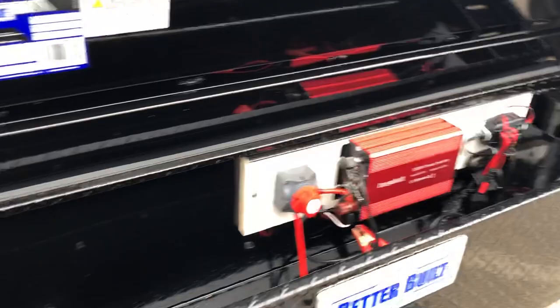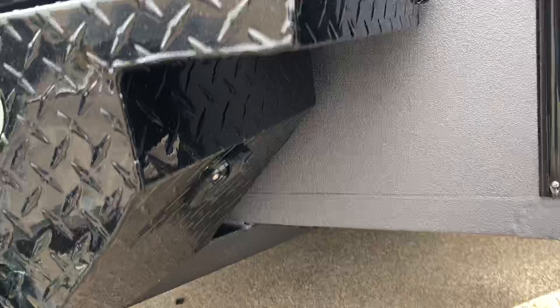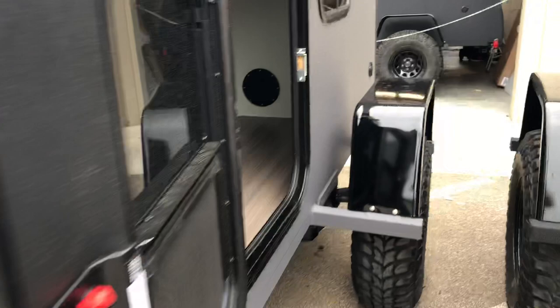This one's built a little bit different — we have an off-the-grid package. We basically have a 1,000-watt inverter with a NoCo electric trickle charger. What makes this cool is you can actually plug it in right there, and it'll power everything inside without taking anything out.